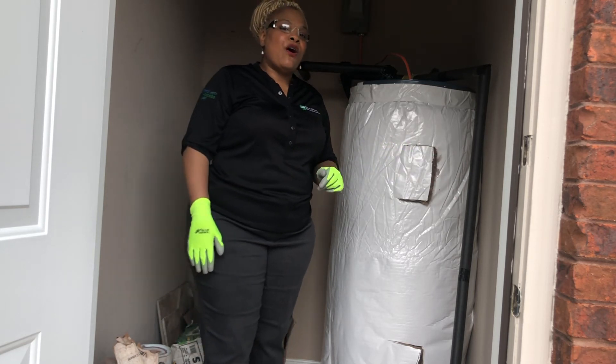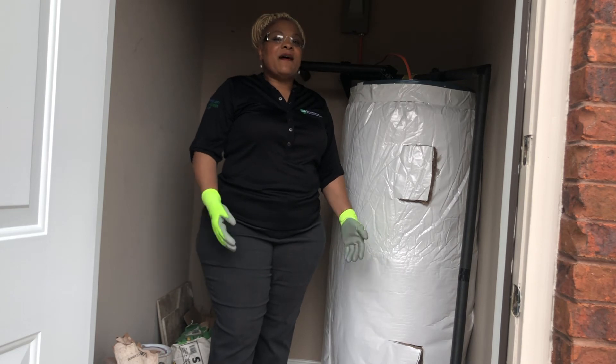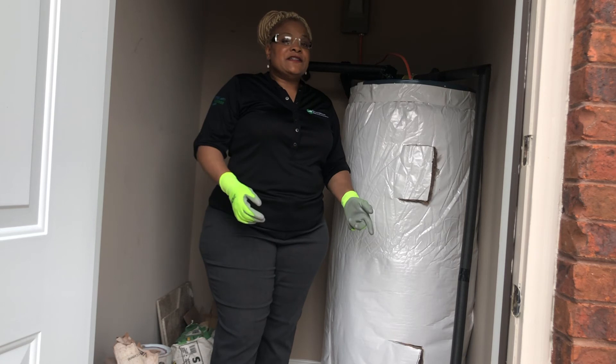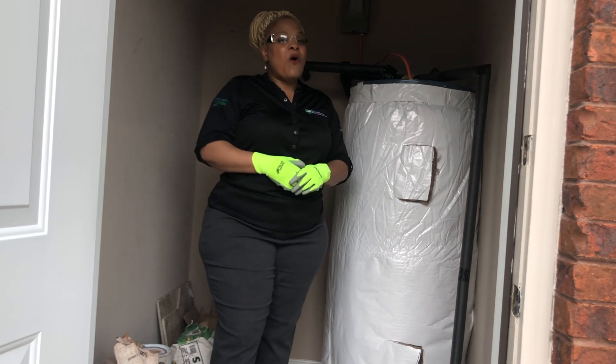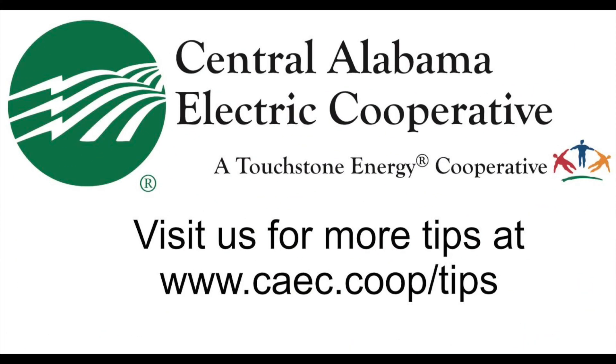This simple low-cost project took about 30 minutes to complete and about $50 for all the products that were used. So this is one small step that you can make towards energy efficiency. And remember to visit our website caec.coop for more energy efficient savings.